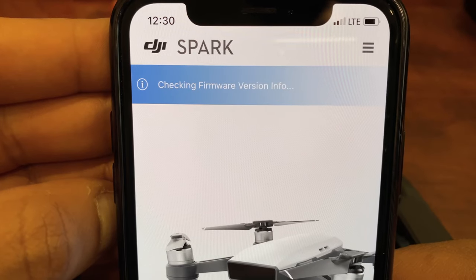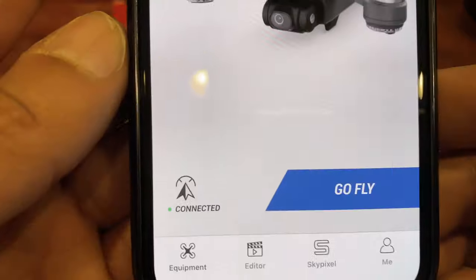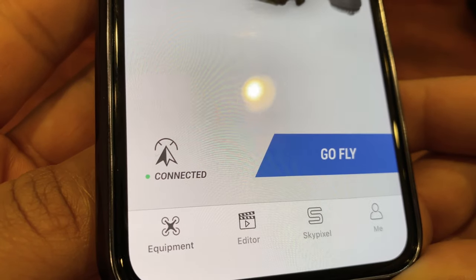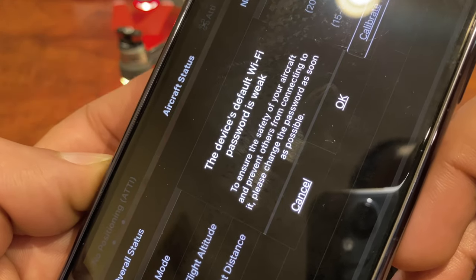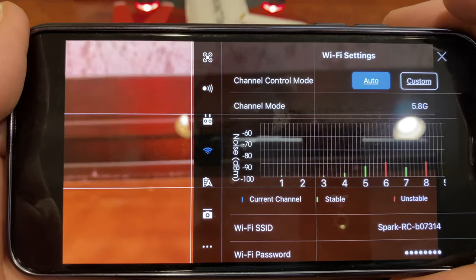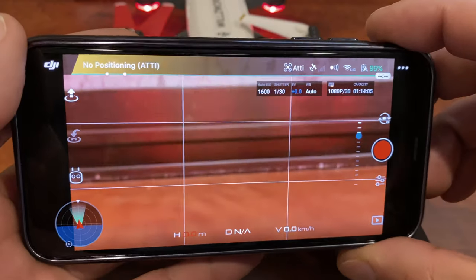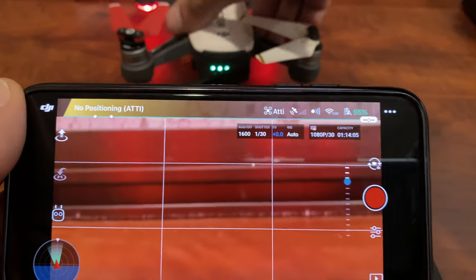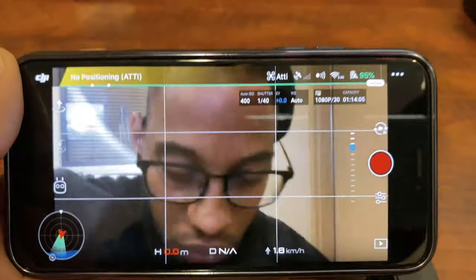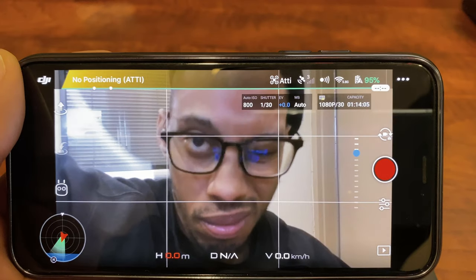Always check and update your firmware before you take off, because the thing might do something weird if you don't — I've been there. Once you've got the 'go fly' screen, you're all set: it'll pull your GPS and you're ready. It's going to tell you right off the bat that your Wi-Fi password is weak, so I'd recommend changing that. All the default settings you see are fine — I wouldn't recommend messing with them as a beginner. There's also a mode called tripod mode which lets you fly really slowly, giving beginners training wheels and advanced users cinematic shots. Do not put it in sport mode — we'll speak on that later.